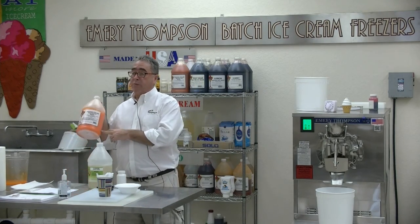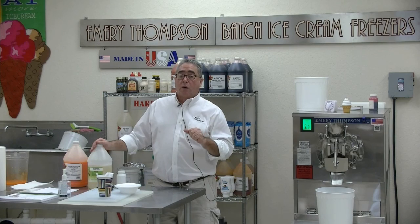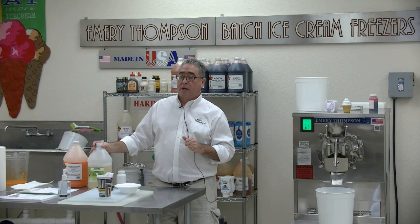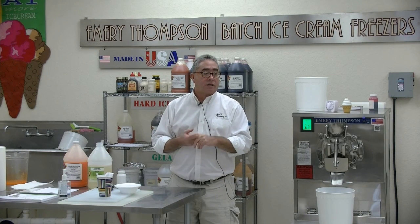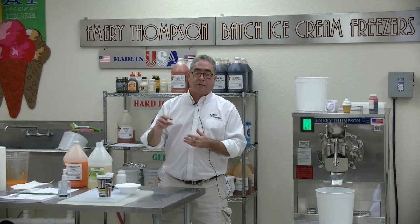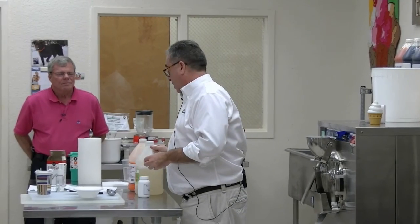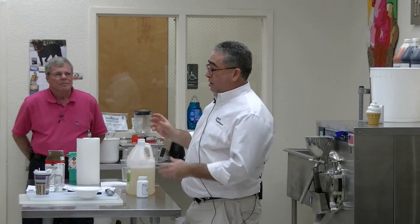A water ice base is a flavor base. A process puree — not just pureed fruit — is a flavor base. There are butter pecan bases, egg bases, caramel bases — those are all flavor bases. When someone says 'a base,' it typically means there are other things in there besides just a flavor: dairy solids, fruit solids, sweeteners, color. Then there are different types of concentrated flavors. Emulsions are concentrated flavor systems that have gums in them — a xanthan gum or guar gum — which just makes it a little thicker.